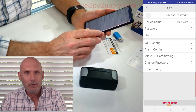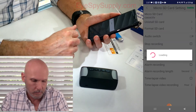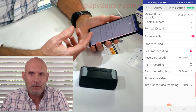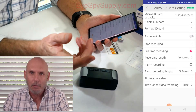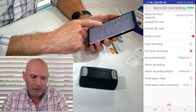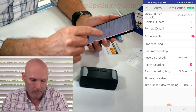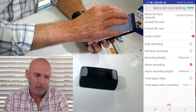The next thing you want to set up is how your SD card is going to record. Hit Micro SD Card Setting. It starts with Audio Switch on, which means it's going to record audio. Some states do not allow it depending on where you're at. If you want to turn the audio recording off, just click on that and it won't record audio. Right now it's set up for full-time recording. If you want motion-activated recording, hit Alarm Recording and now it's going to run off your motion activation.